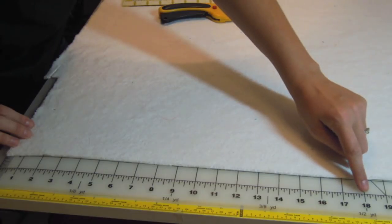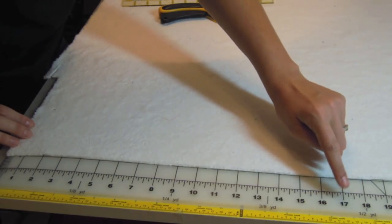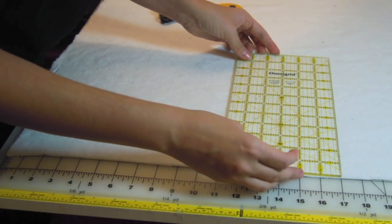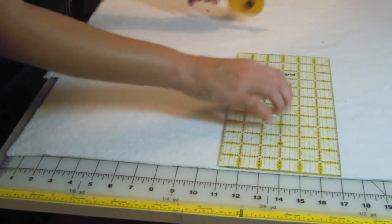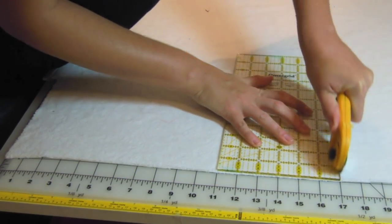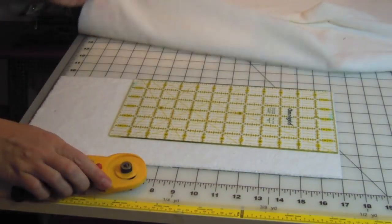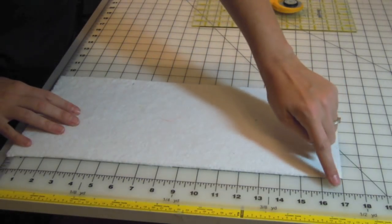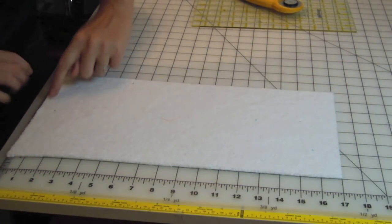Cut the soaker material one inch shorter than the measurement you got from the kitchen towel. The width of the completed soaker panel should be 4 inches. For more absorbency, double the measurement or cut two separate pieces. My final cut measures 17 by 8 inches.